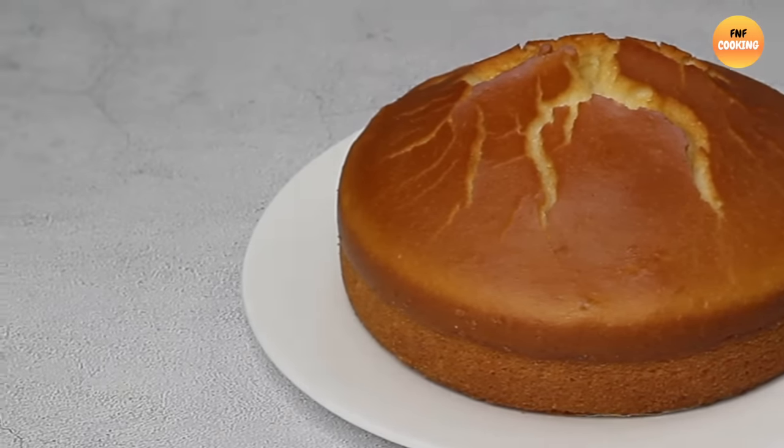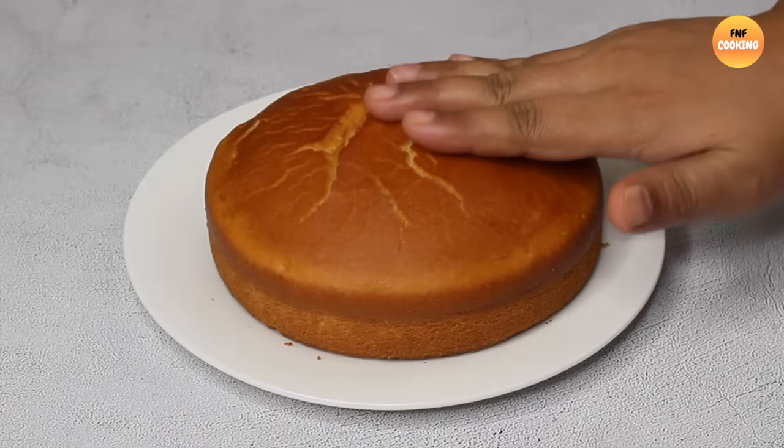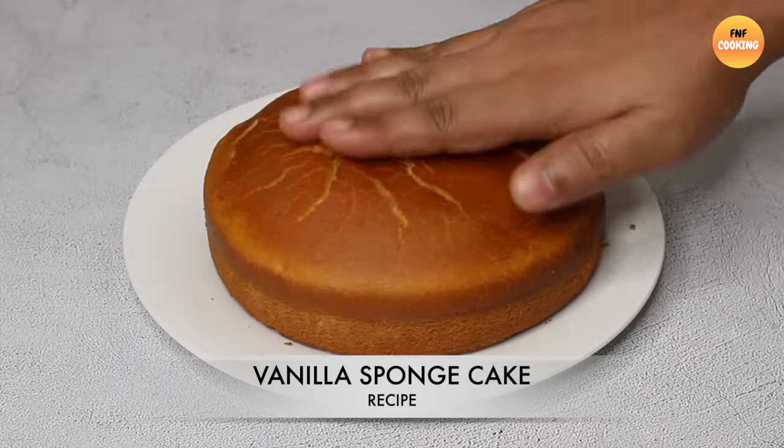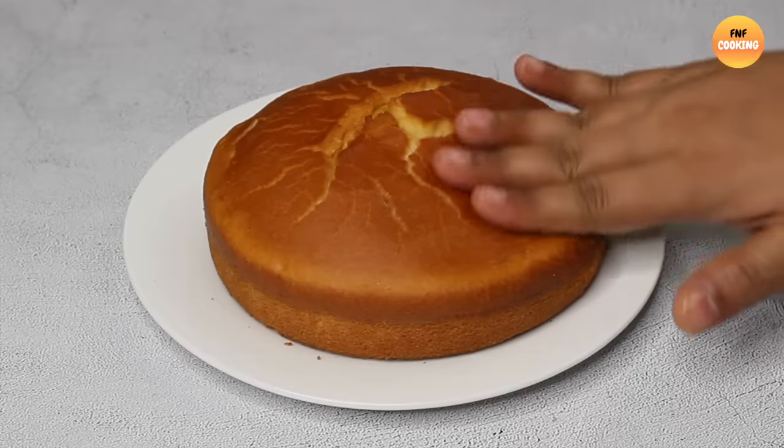Assalamualaikum warahmatullahi wabarakatuh. Welcome to FNF Cooking. This recipe is called the Perfect Acta Vanilla Sponge Cake recipe.